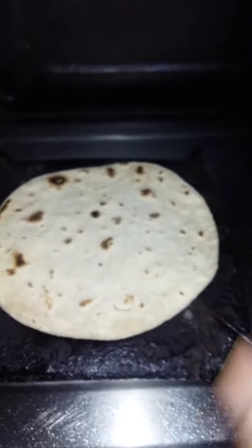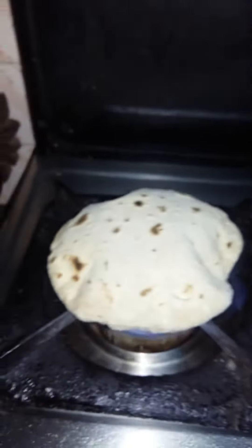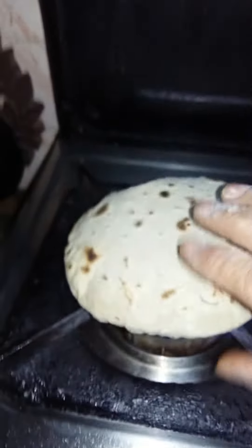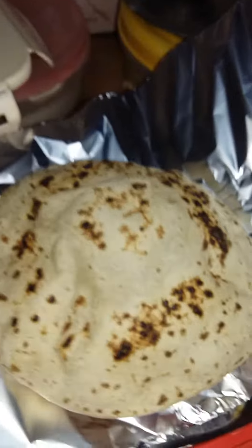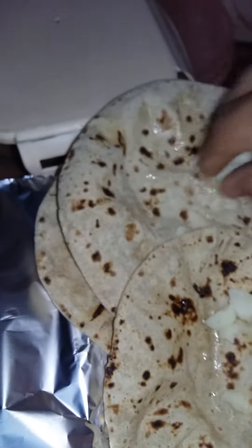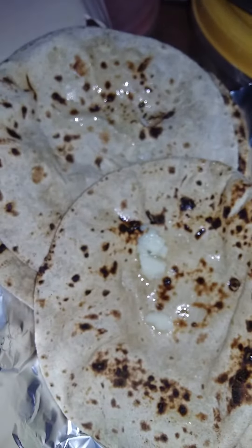I am ready to put the rice on the plate. The rice is now ready. I will put the rice on the plate. The rice is ready.